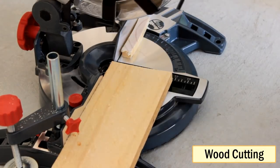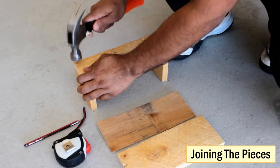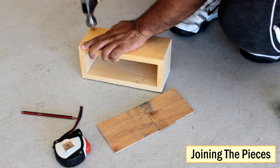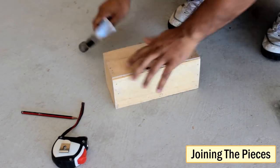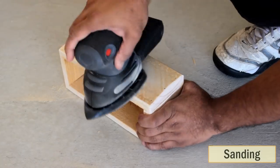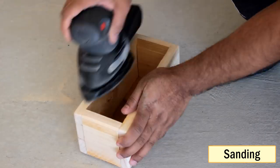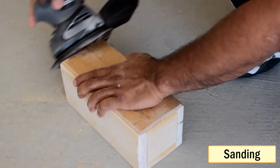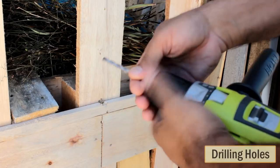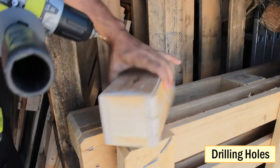Let's start the project by assembling the wooden box. I'm going to cut two 24 by 10 centimeter and two 10 by 6 centimeter side panels, and one 24 by 10 centimeter back panel. After cutting all the wooden blocks, I'm going to join and sand them to give the box a nice smooth look. At the back of the unit, I'm going to drill two holes — one for the power cord and the other for the on/off switch.